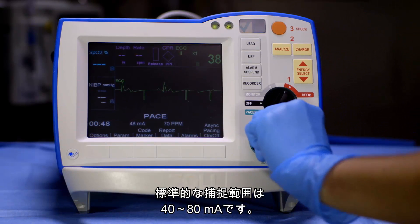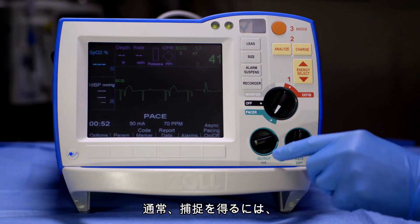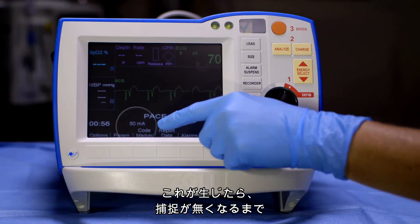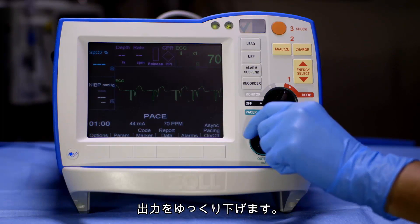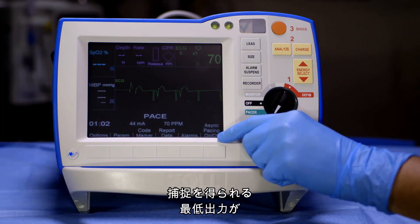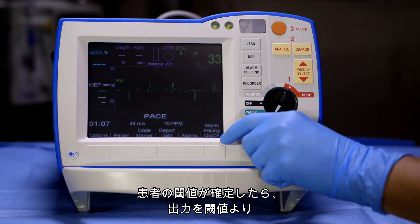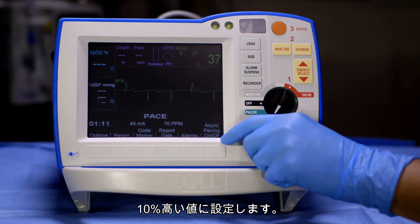Normal range for capture is between 40 and 80 milliamps. Usually, when obtaining capture, you will overshoot the patient's threshold. If this happens, decrease the output slowly until you just lose capture. The minimum output that obtains capture is the patient's threshold. Once you have determined the pacing threshold, set output to 10% above that.